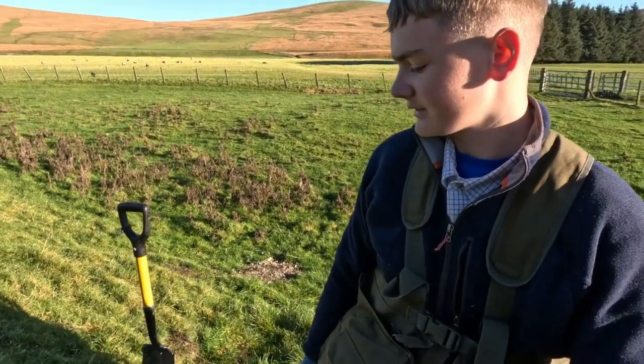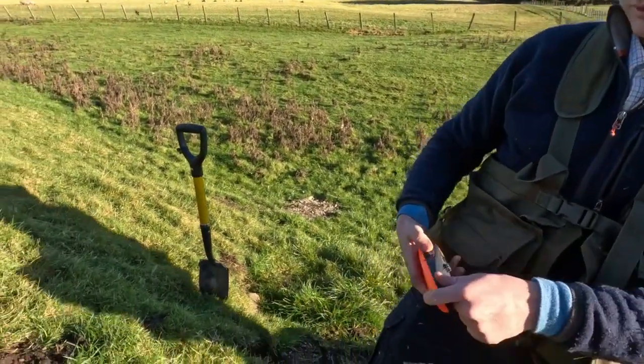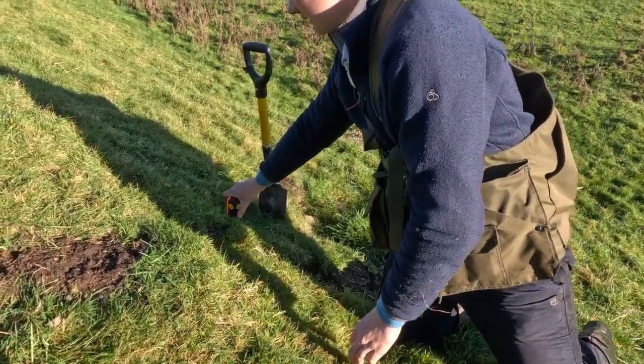This is the unfortunate side to it. Sometimes the ferrets dig in and trap the rabbit, and the rabbit can't escape or doesn't want to bolt for the hawks to chase, so we need to pinpoint it and dig it. Sometimes you can see the ferret has a collar on, and this is the ferret finder that we use to pinpoint it. So we've got it pinpointed here and we're going to dig it.